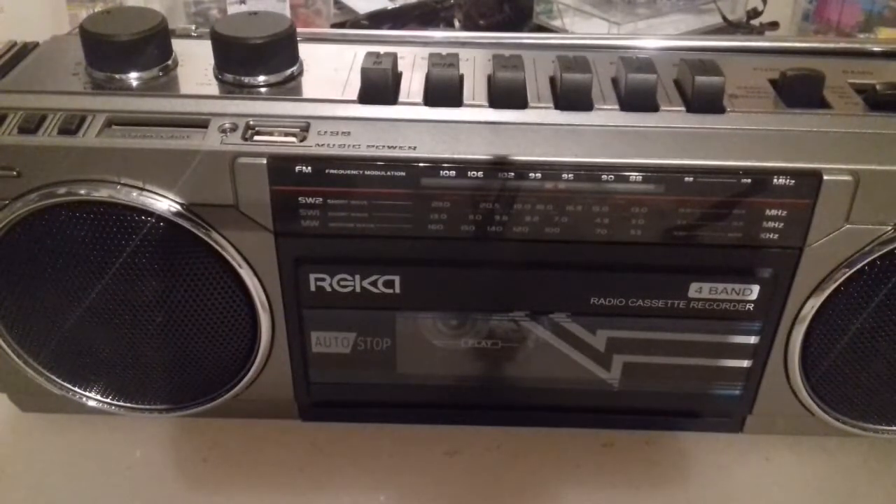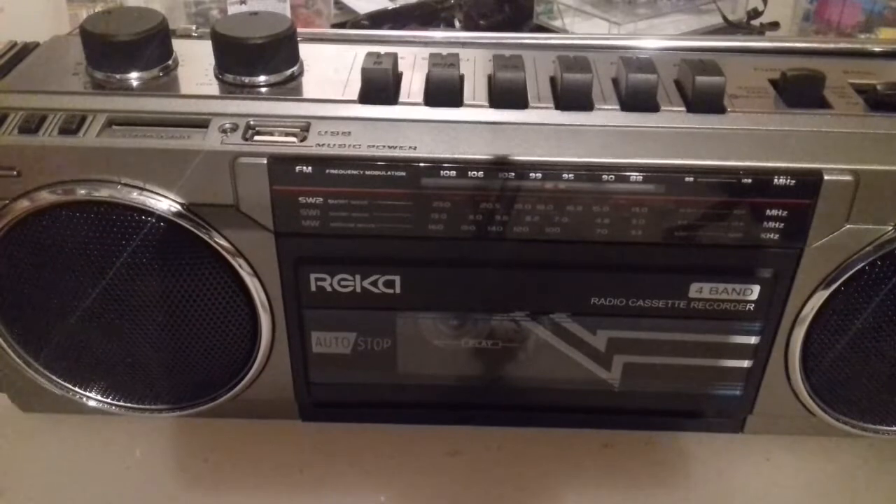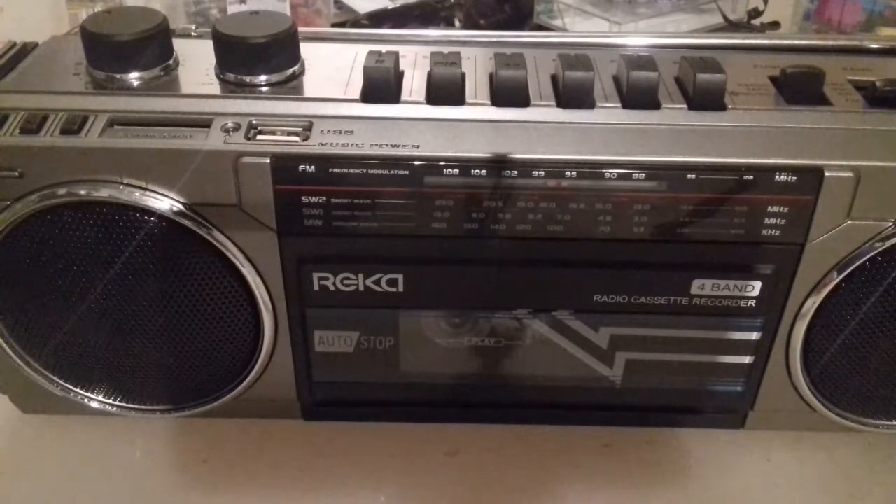Just wanted to do a quick little review on this boombox that I got the other day from Aldi. Paid £29.99 for it — in pounds. It's just a little tiny gimmicky thing, about 12 inches long, maybe a bit more. I used to have a bigger version of this when I was about 20, or maybe younger, maybe in my teens, and this is like a slightly smaller version of that.